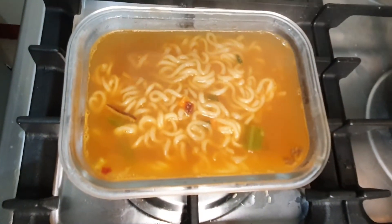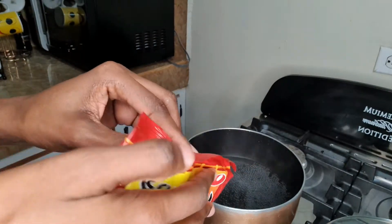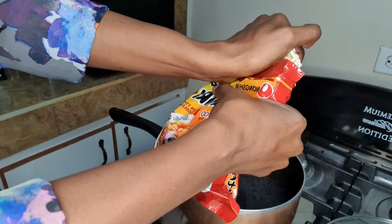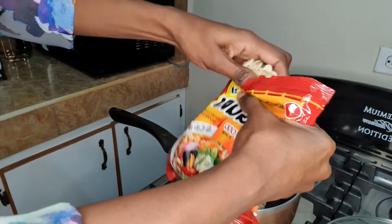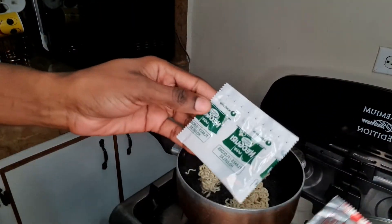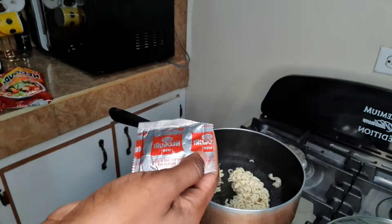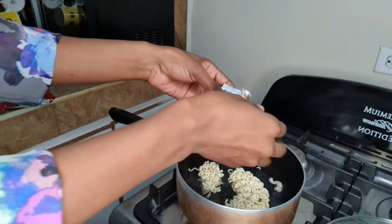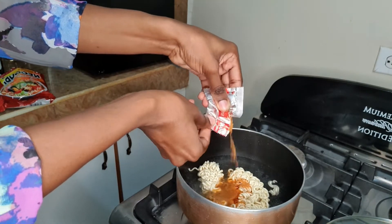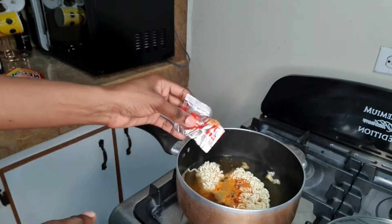One soup down, on to the next pack. The water is boiling so now we're gonna add our noodles. These are the seasoning packets - we're gonna add the soup base first, and use about half of it. I think this one's gonna be tastier than the first one.